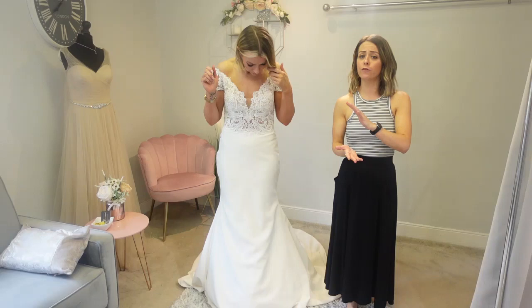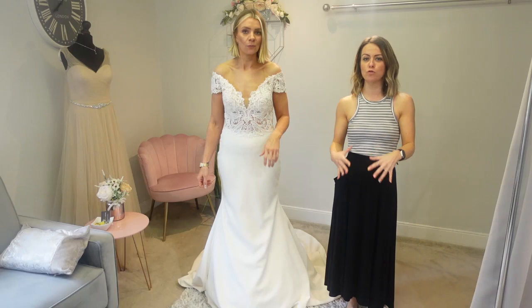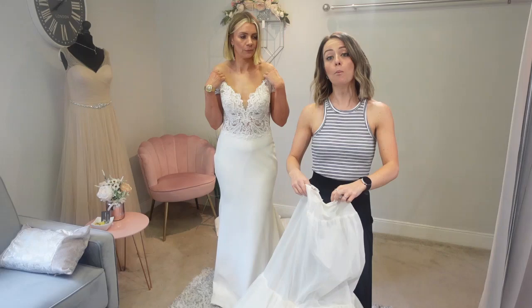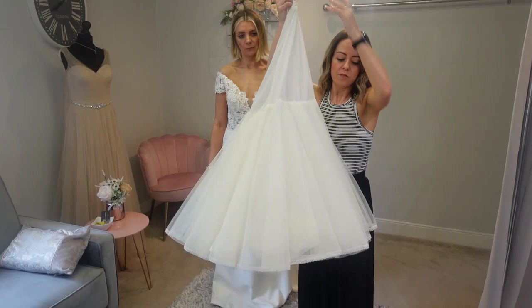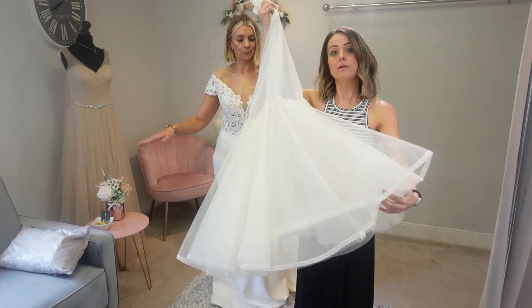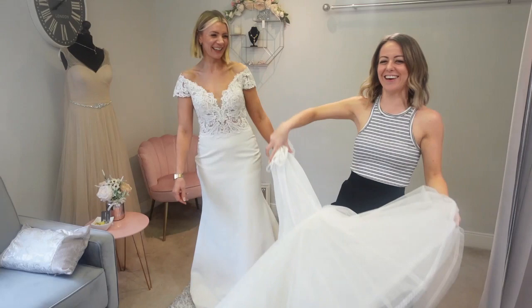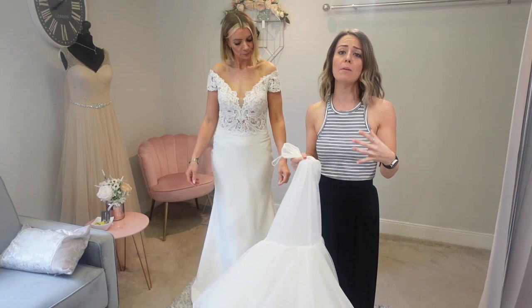Next we're going to move on to more petticoats with one hoop to really kick it out — bring out the big guns. Our final underskirt today is the one where we've got more petticoats and the hoop. If I hold it up, you can see this one's got three layers of tulle and that's really going to give a nice structure on top. So we're going to have a look at when we pop this one on to really bring the dress out now, and more importantly how Gem feels in it.